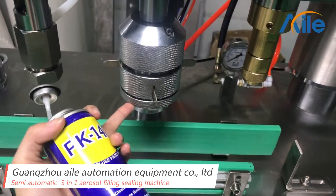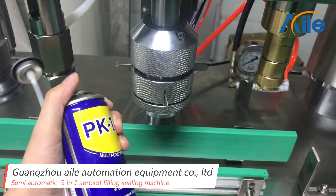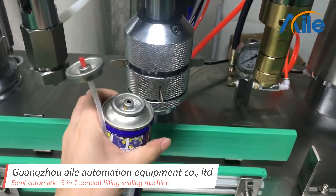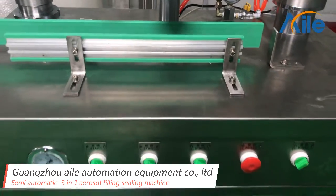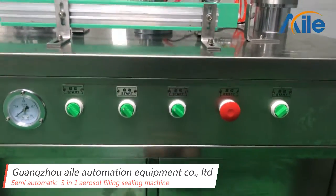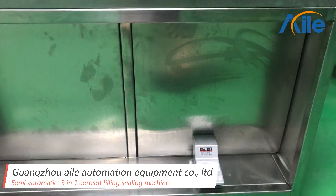This can adjust the height of the aerosol can, so you can use many different sizes of the aerosol product. And this is the button control panel, and this is the foot pedal.